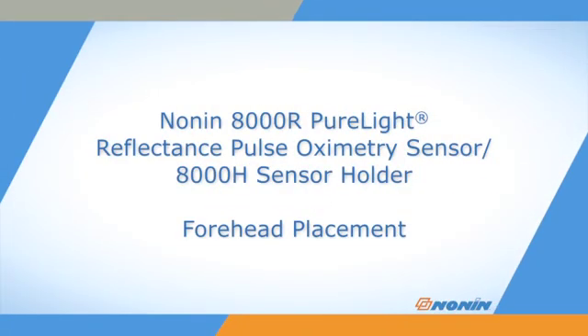This short video shows how to properly position and secure the NONN 8000R forehead oximetry sensor.